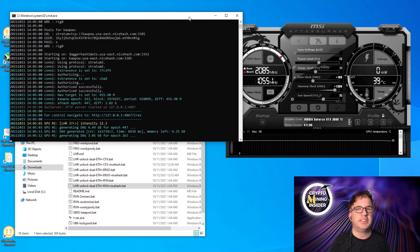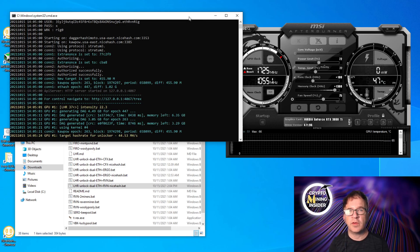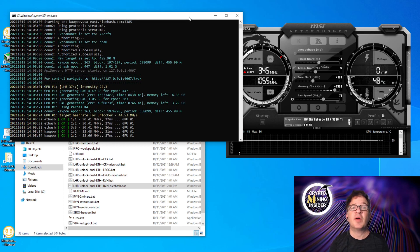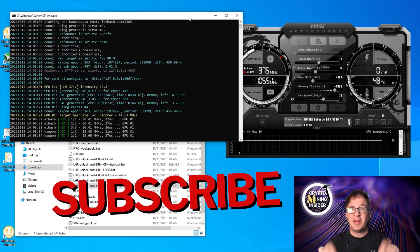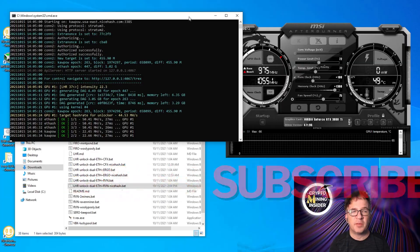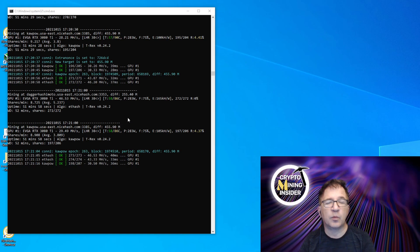This tip also makes overclock testing more repeatable — you can say 'start right here' rather than waiting for it to climb. I hope this helps. There's a lot more to cover on auto-tune; we have videos coming out on it, so smash that subscribe button. Another really cool tool built into T-Rex miner is its built-in monitoring capability.